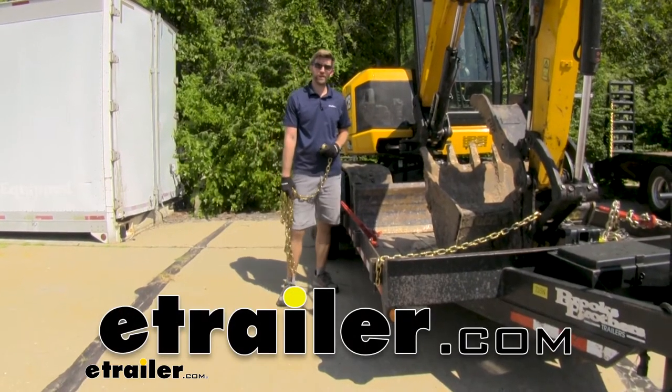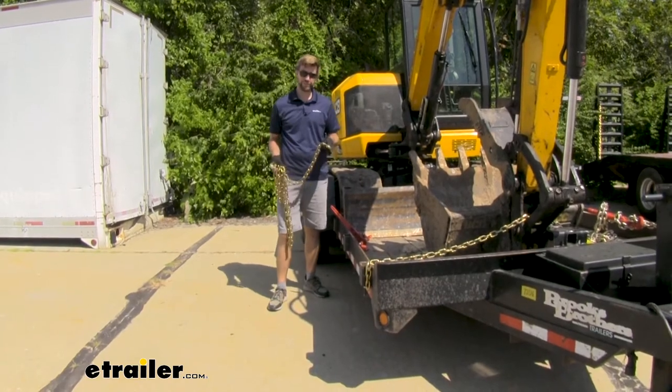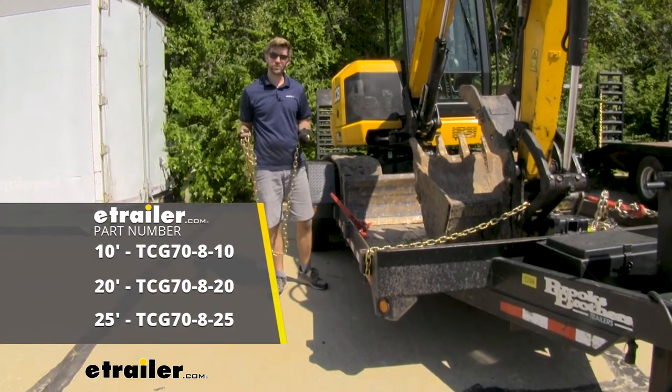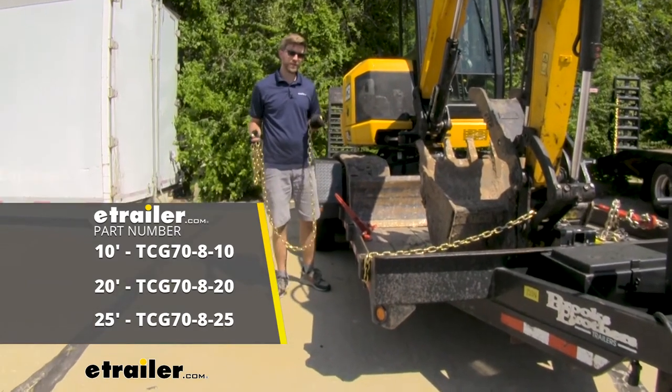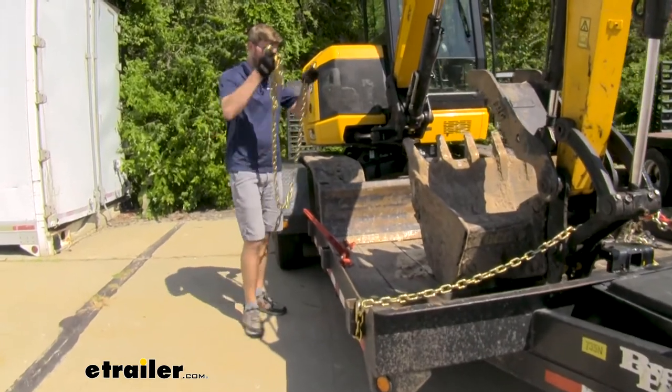Hey everybody, Zach here at eTrailer.com. Today we're taking a look at the Titan Chain Transport Chain. This is a 5/16ths chain. I have it in the 10-foot variety today, but it also comes in a 20 and a 25-foot. I'm tying down this mini excavator today and testing out a couple different chains to see what works best.